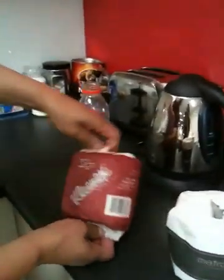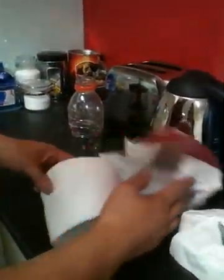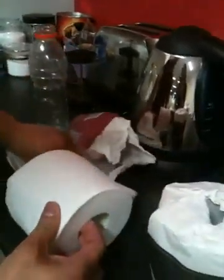First, we'll get the Kimberley Clark paper and have a look at the quality. Also look at the quality of the Metro. You can see it's a nicer pattern — the Metro is a nicer pattern than the Kimberley Clark in terms of quality as well, as you can see with the fibers.